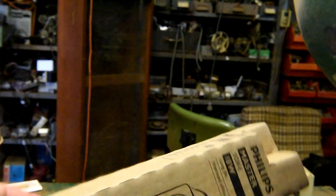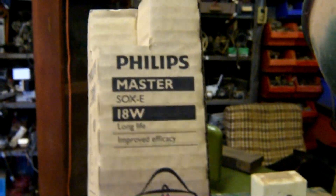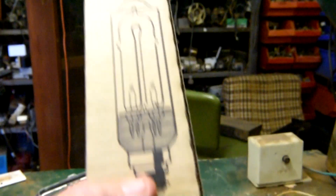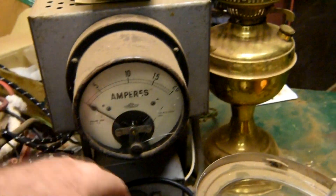And I've got a brand new replacement. So here it is — it's a Philips 18 watt. Right, I'll go and turn it on and have a look at it.